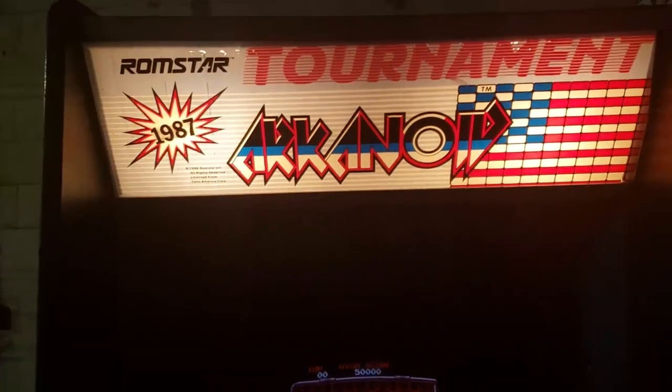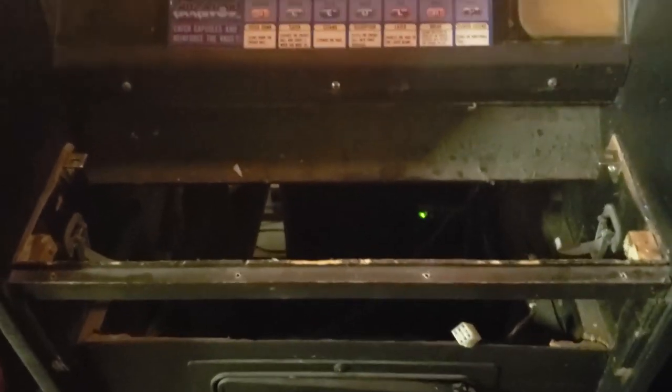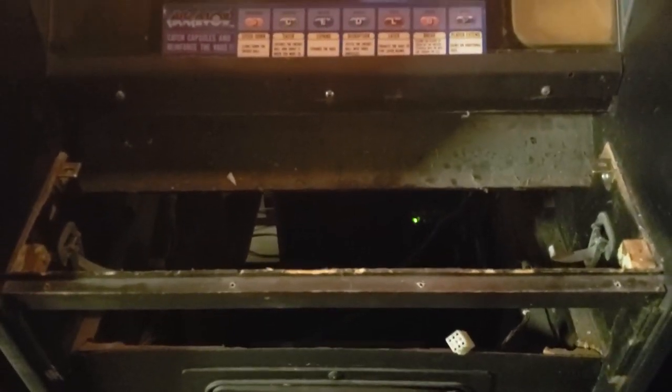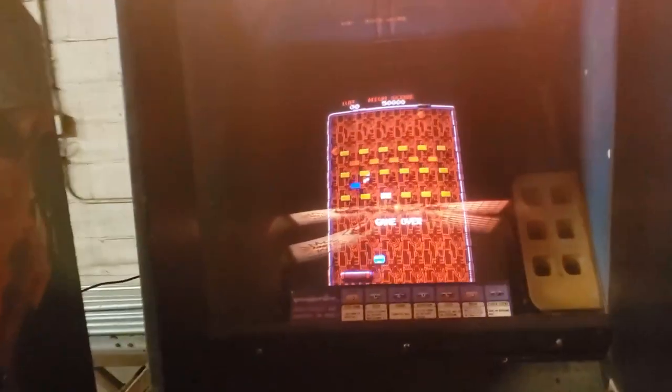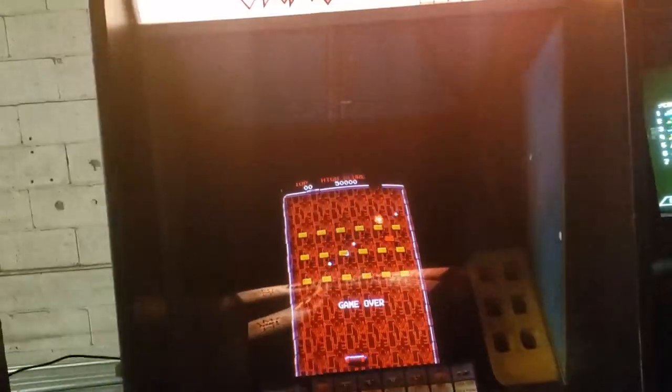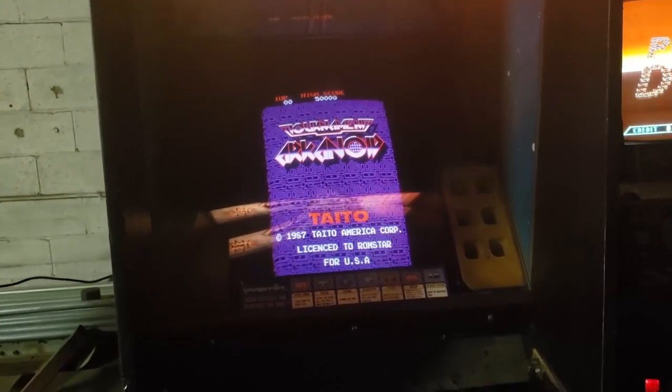The Arkanoid is in a Gorf cabinet. It needs some love but it works. I have the control panel out right now — I just fixed the spinner and I'm currently cleaning up the buttons and the rest of the control panel. I'm replacing the lower marquee with a replacement Gorf lower marquee. It's not getting converted back to Gorf but it's getting a facelift back to sort of where it was before it was converted.